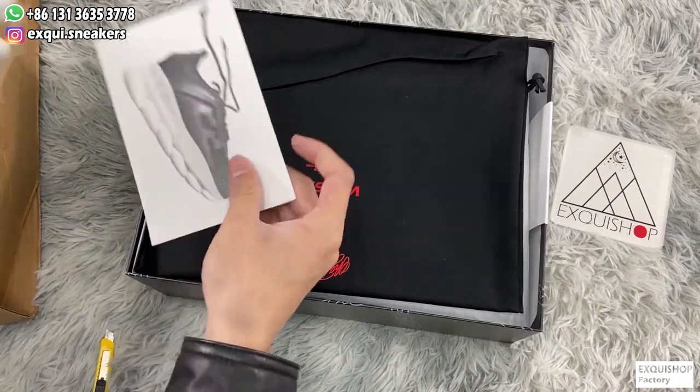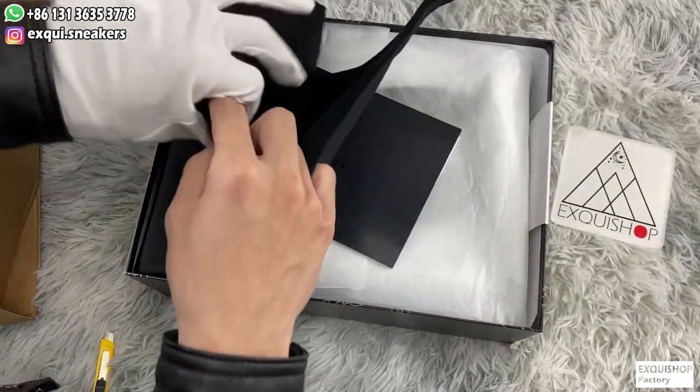Take off the garber, a style card firstly. It shows the picture of this pair of shoes.